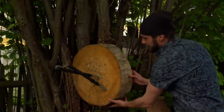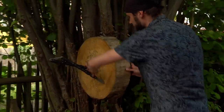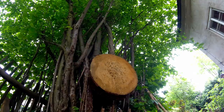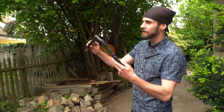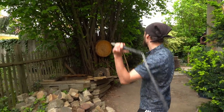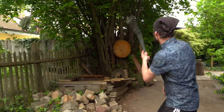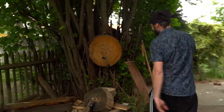On the first try — pretty nice penetration! Not bad, definitely it's going to work. The second technique I want to try will be swinging and releasing it at the right moment to stick it into the target. Wow — first try, not bad!